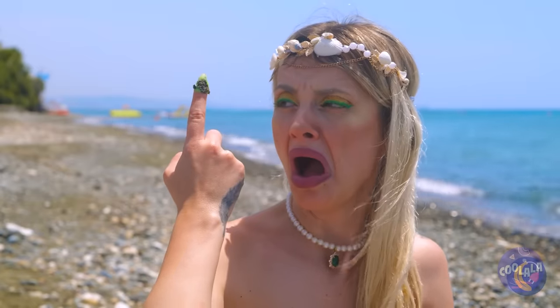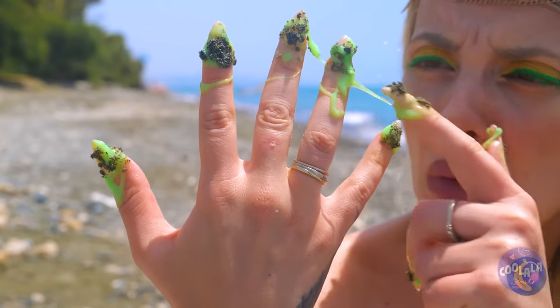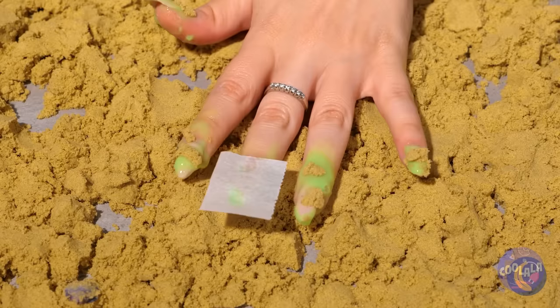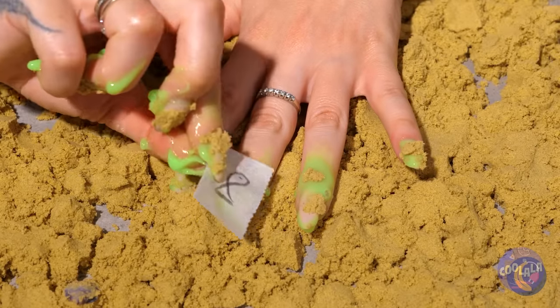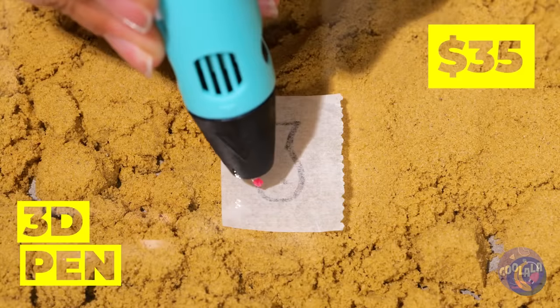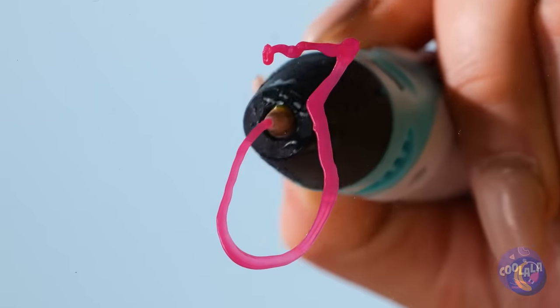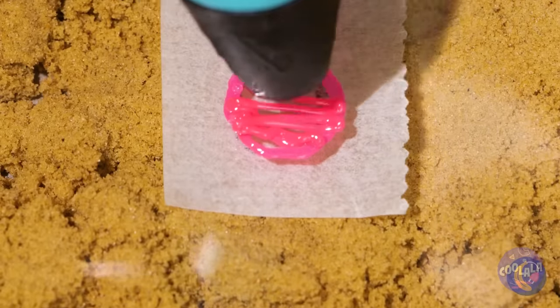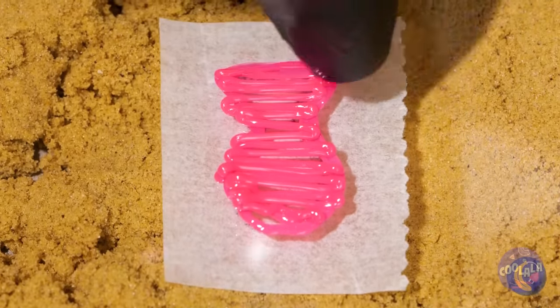Did you plant the algae again without me? A manicure will fix you up. Take a paper square and draw a shape. Draw it a second time with a 3D pen — just don't forget to fill in the outline. Now just make one for each finger.